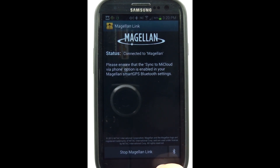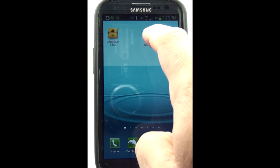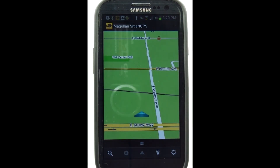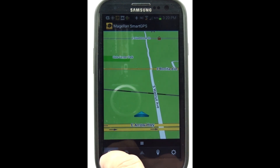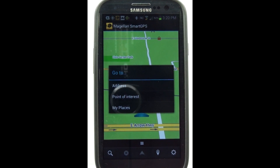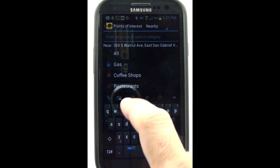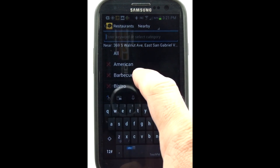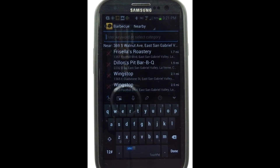Now go to your home screen of your cell phone and tap on the Smart GPS app. Tap on the magnifying glass to either choose an address or a point of interest. In this case, we're choosing point of interest and we're looking for a restaurant — a barbecue restaurant for lunch. We're going to choose Dillon's Barbecue Pit.